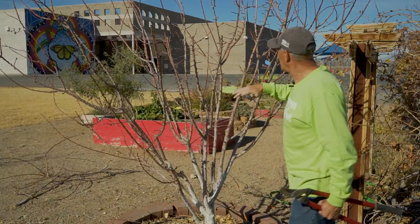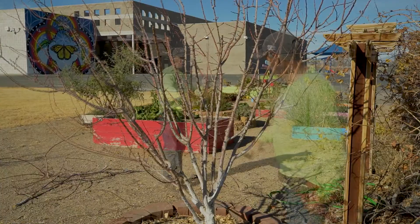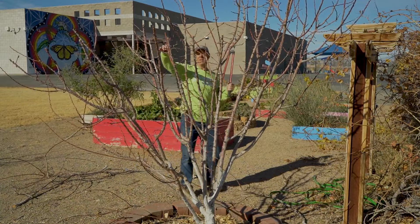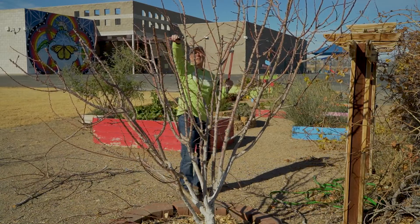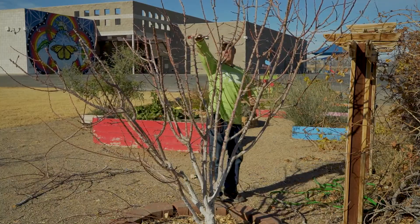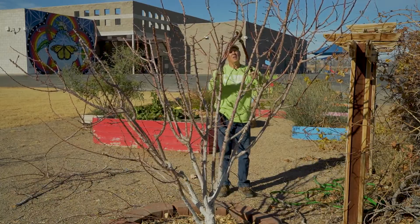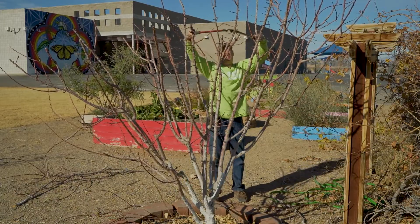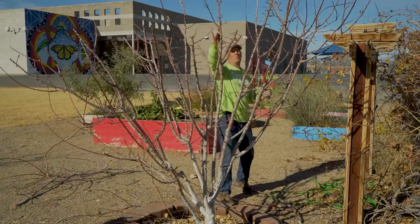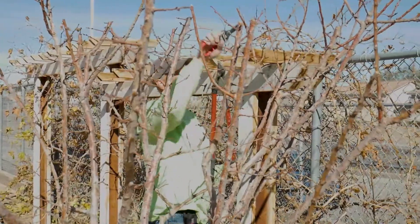I'm going to do that on the whole entire tree just to bring the height down. If you can see me constantly looking back, I'm doing that to judge the height I want my tree at, so everything's all roughly at the same height. I'm not too particular about it, but I want to do it right the first time. Now when you're doing pruning like this, naturally you're going to lose a little bit of fruit production.